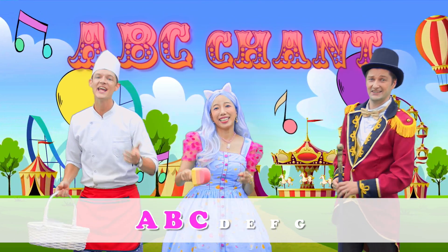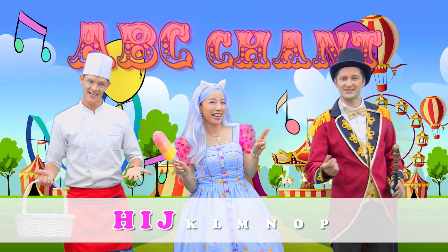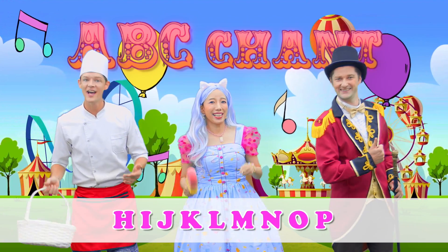A, B, C, D, E, F, G, H, I, J, K, L, M, N, O, P, Q.